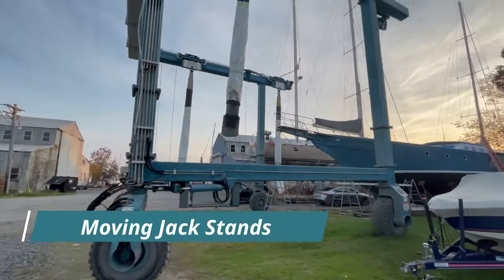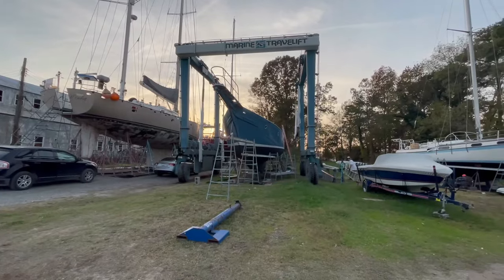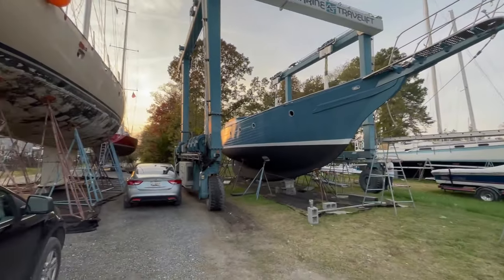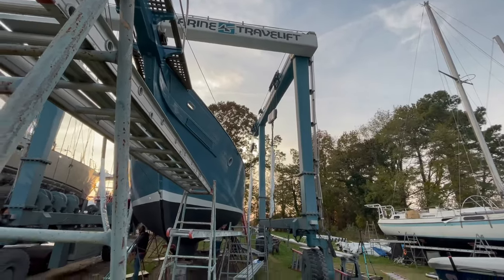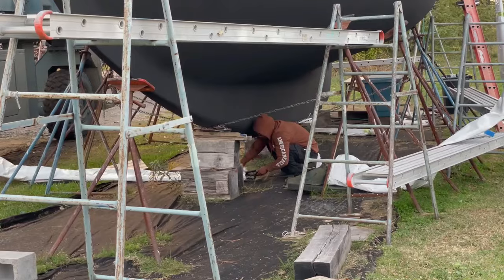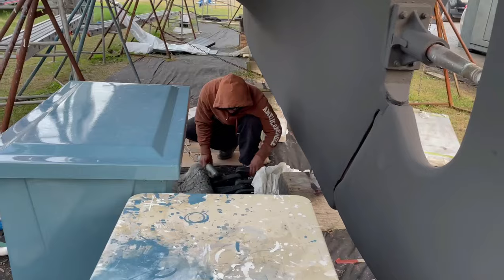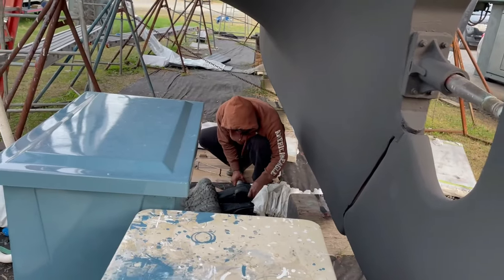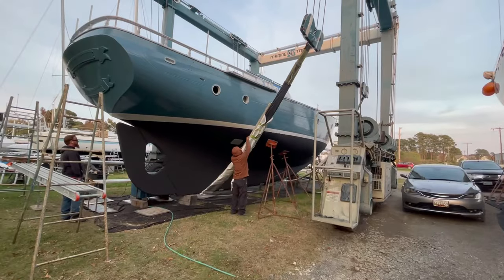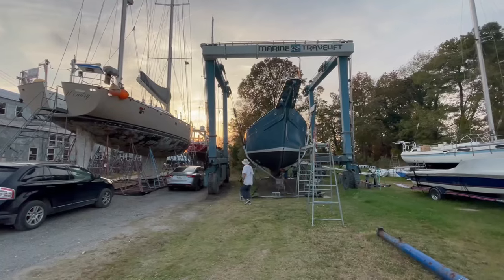Once all that was done, it was time to paint the spots under the jack stands. They brought the travel lift in to lift Stratego up enough to move the jack stands and the blocks she was sitting on. The last time she was on the lift, she only had a coat of primer and we were moving her to this boatyard. Now, a year later, we're finishing her bottom paint! After the lift was in place, they lowered the straps, connected the slings, and slipped some foam on the straps for extra protection of the fresh paint.